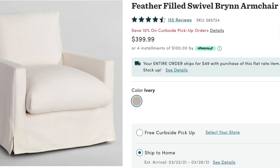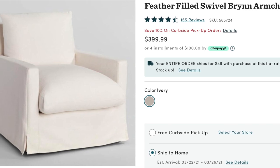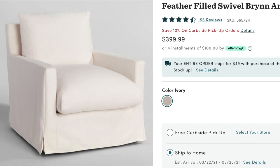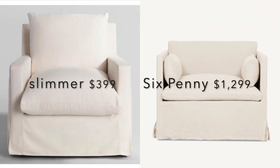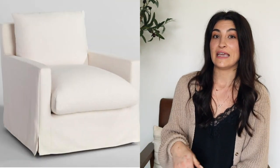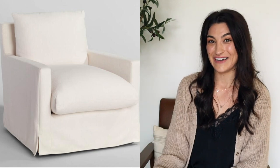I also found an even cheaper option from World Market for $399. It's a little slimmer than the Six Penny chair, but you still get that slipcover look and it is also feather filled, which makes everything feel so much more luxurious and full. You get that same relaxed look as the Six Penny chair. So if you don't need an exact match for the Six Penny, you could get this one from World Market and save a lot of money.